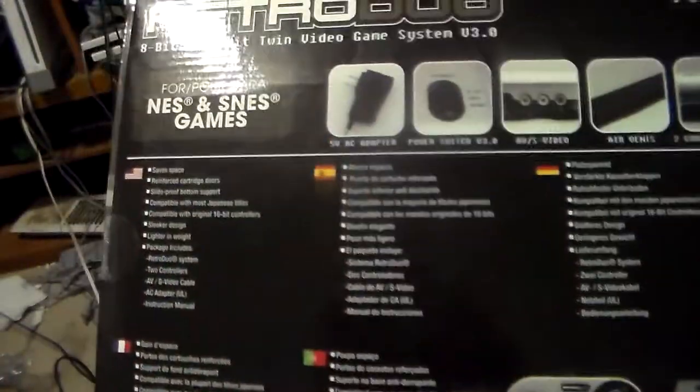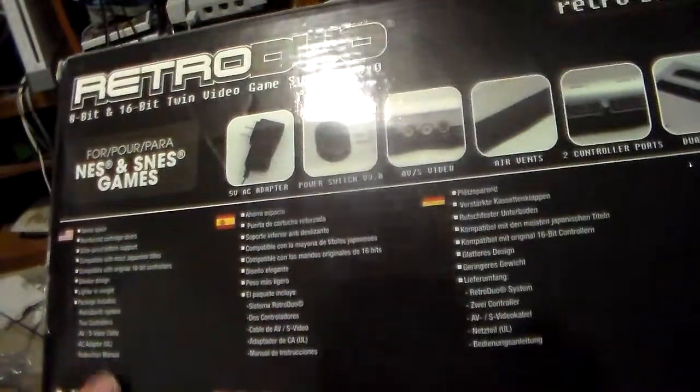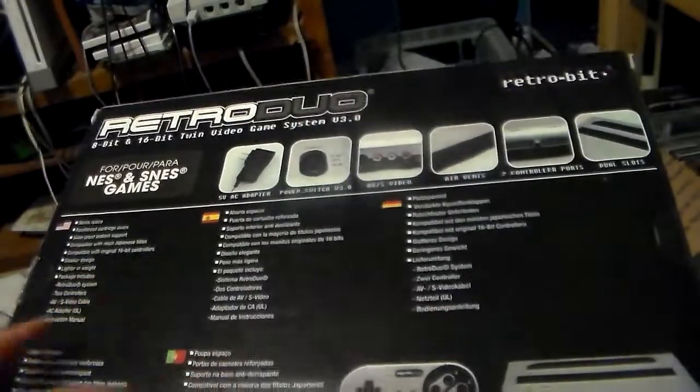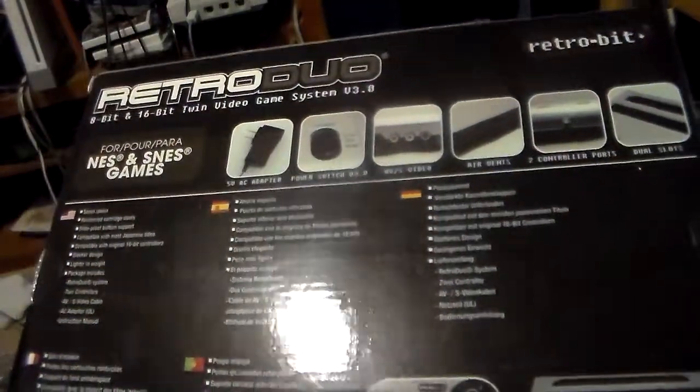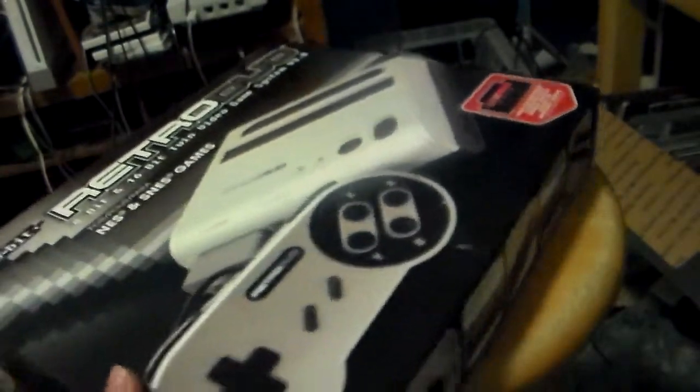On the back it says it saves space and such in different languages. We got German right here, I don't know what the other language is but I know one of them is Spanish. I think one of those is Portuguese. There's a sad onion right here — Stuart Ashens always says 'how you doing mate.'